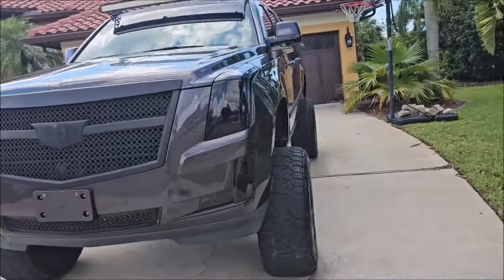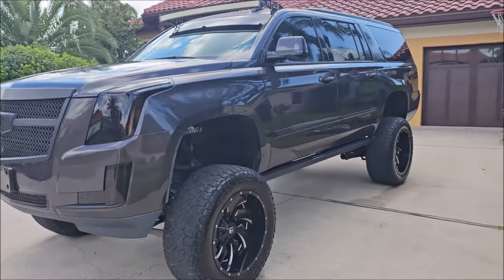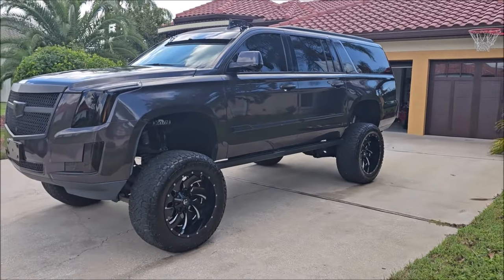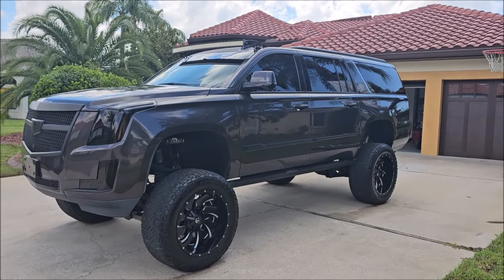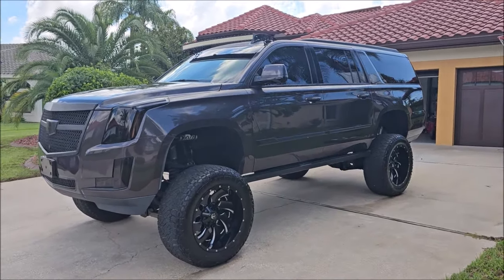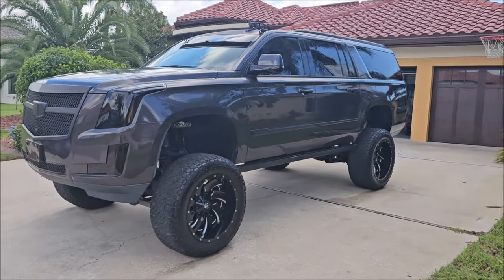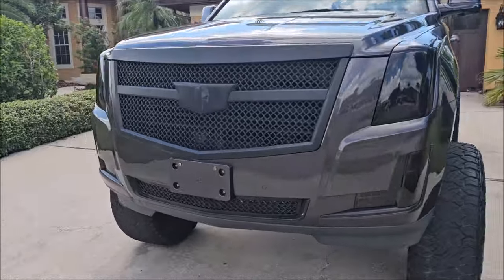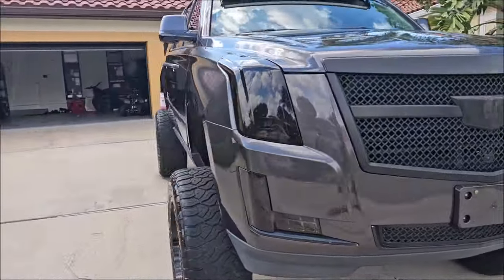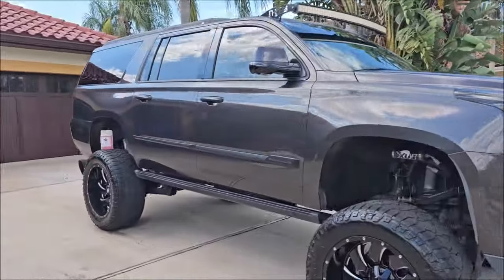Thanks for watching, guys. If you've got questions, let me know. Check out DetailJuice.com for all your product needs. That brand new Simply Rinseless was supposed to be released for 2025, but I gave you guys a taste, now you want more — and who am I to deny you? I'm in business to make money, so why would I hold out?